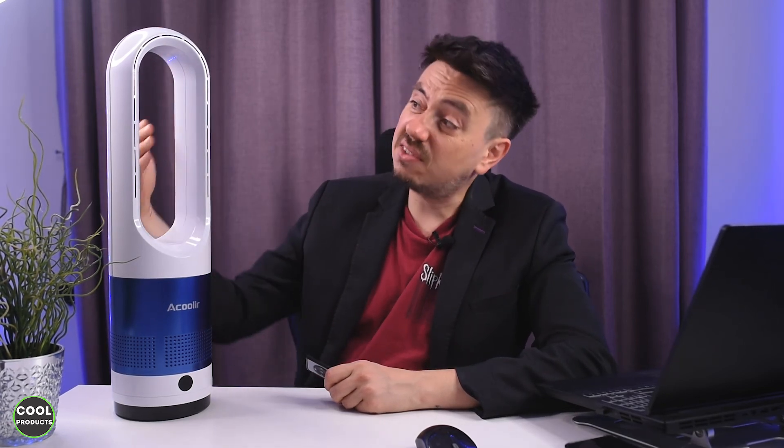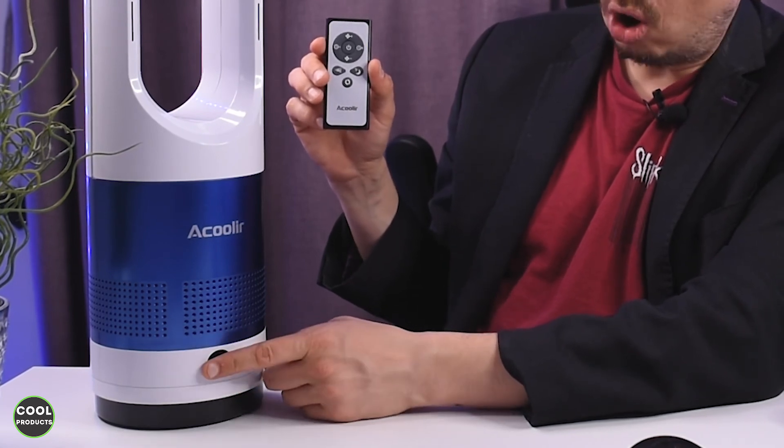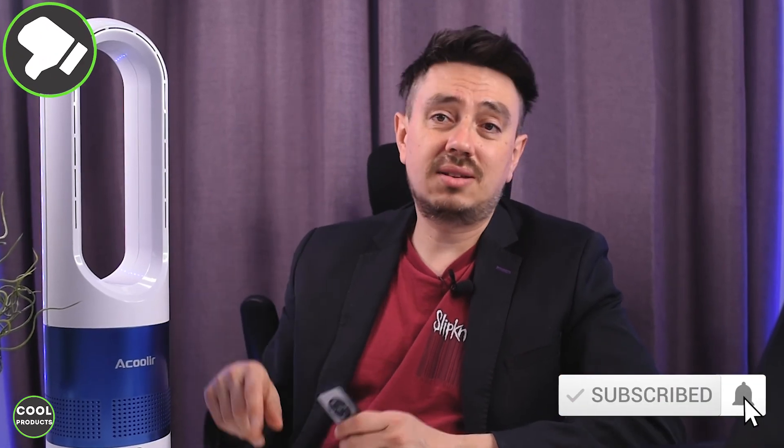My overall thoughts: I consider it to be quite cool considering the design — it doesn't have any blades. I can't say the build quality is really good, but it delivers a decent amount of wind and the functions are quite cool, including the touchscreen option. As for whether I recommend you buy it or drop it — probably somewhere in the middle. If you want to find out more details there is a link in the description, and if you found this video helpful please tap the like button or consider subscribing.